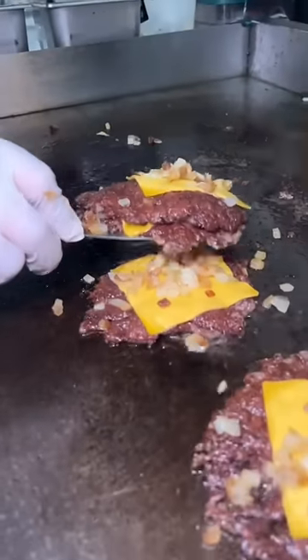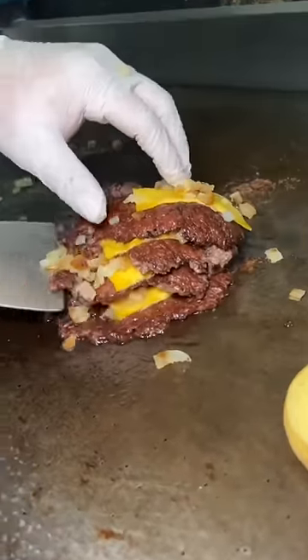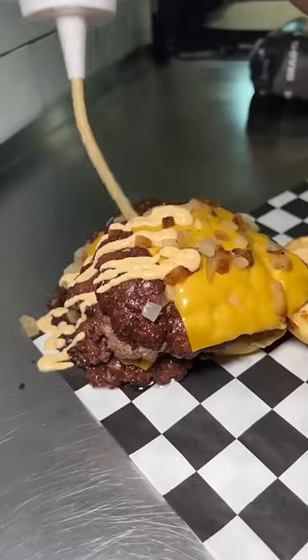The beef patties get stacked and placed onto a toasted Martin's potato roll with smash sauce and pickles, and then some more smash sauce for good luck.